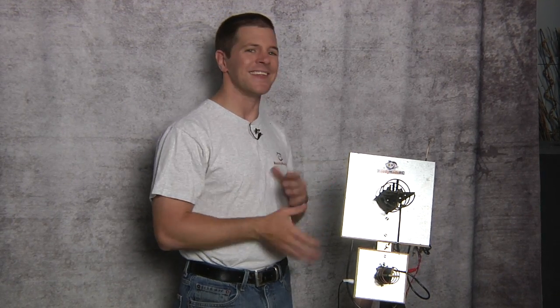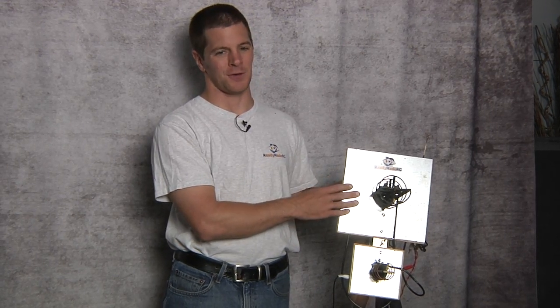The tripod-mounted station is generally regarded as the most efficient ground station. The problem is the setup time — it takes time to take it out of your car, open it up, set it up, and aim it. It also takes time to pack it up and load it back into your car. So if you're not into the setup time, this might not be for you.